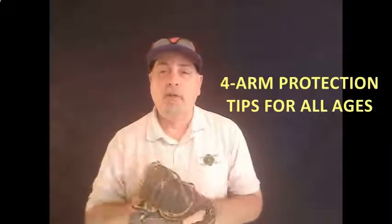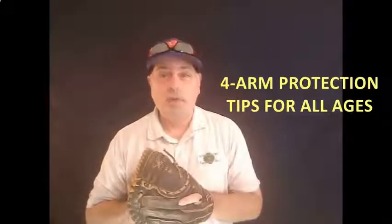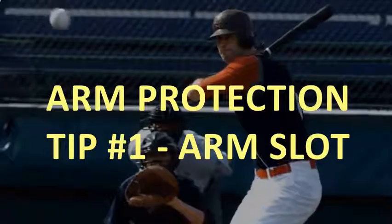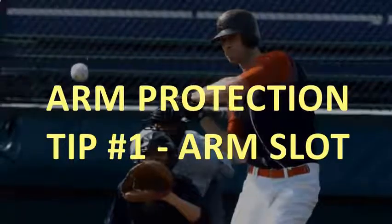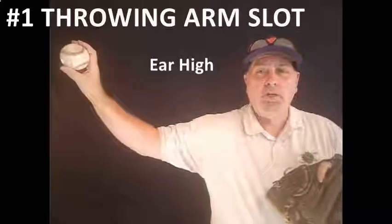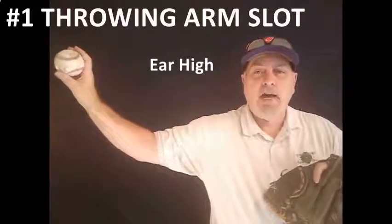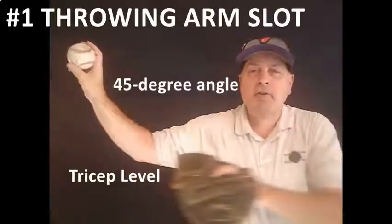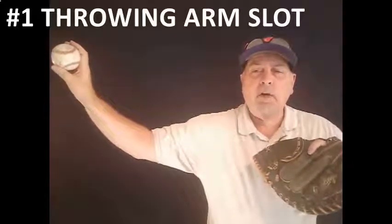Let's jump right into the four things that are going to help you protect your arm — your player's arm — this season. The first and most important thing is to find the player's arm slot. You want that arm about ear high, with the tricep parallel with the ground and a 45-degree angle off of the elbow.